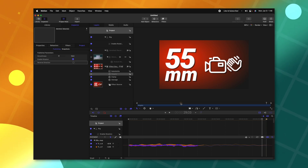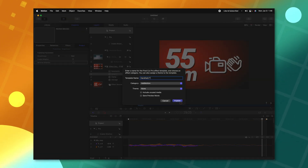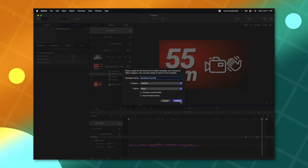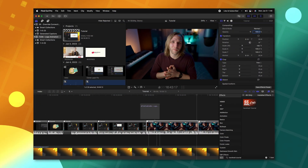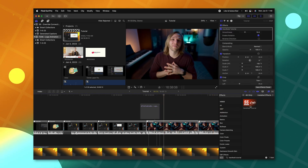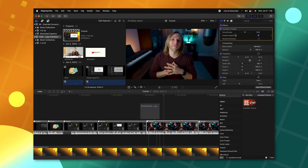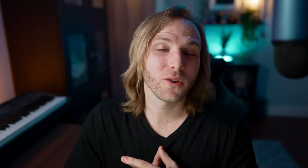Now that we have all of this set up, we can push Command-S to save it — I'll just call it Handheld Tutorial and throw it into my Tutorials category — and push Publish. Now in Final Cut Pro, I can click and drag the effect we published, and you'll see it has the custom thumbnail we created. In the top right, we have all the different parameters: I can drag up the Smoothness, enable Rotation, and reverse the Direction. That is a quick look at how to create a plugin for Final Cut Pro using Apple Motion.